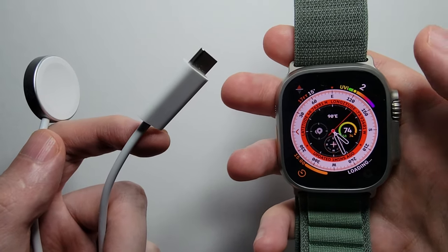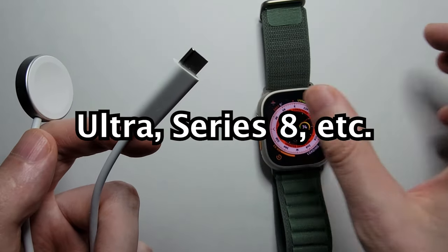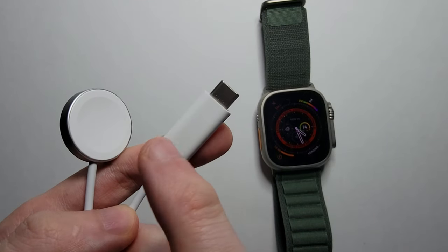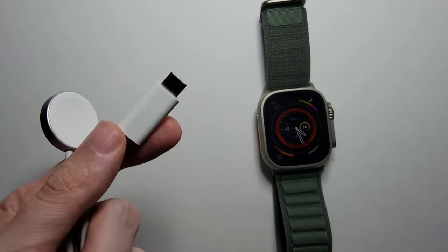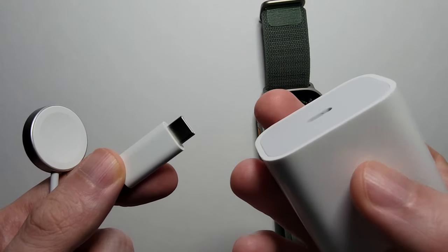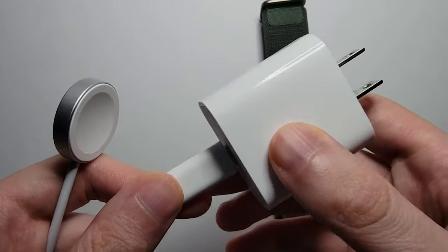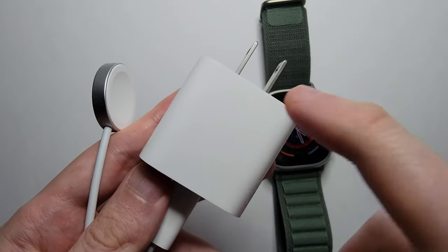Alright guys, I'm sure you charge your Apple Watch Ultra or other Apple Watches like Series 8. Now they ship with this cable. This is USB-C and it requires an adapter like this, but they don't include this in the box.